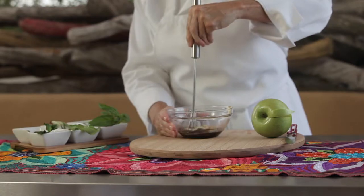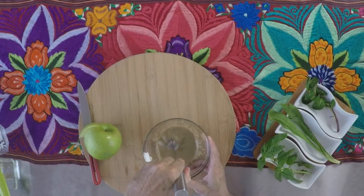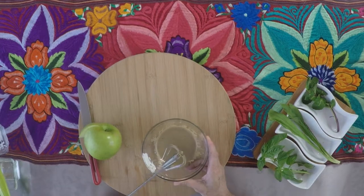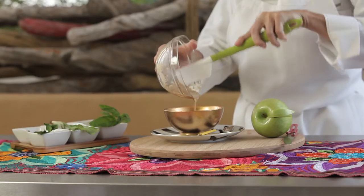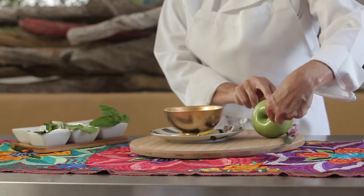You can use it for seafood, for pork, for cornichons and for many many other foods that you want to upgrade and make different and have them be delicious.